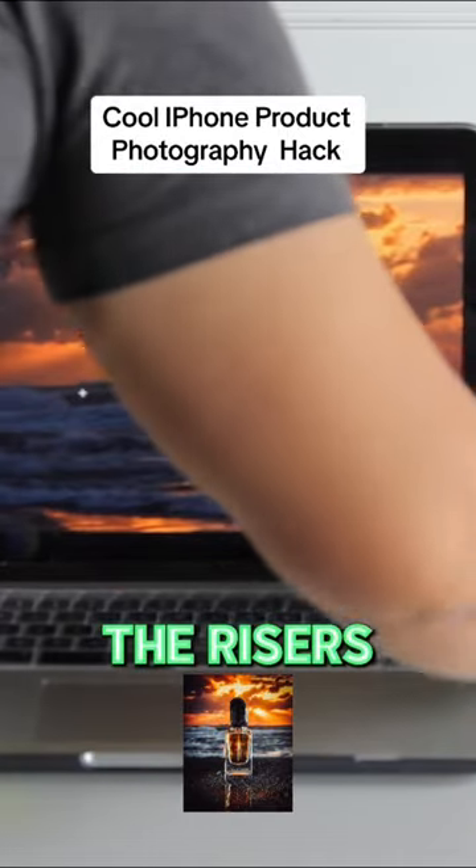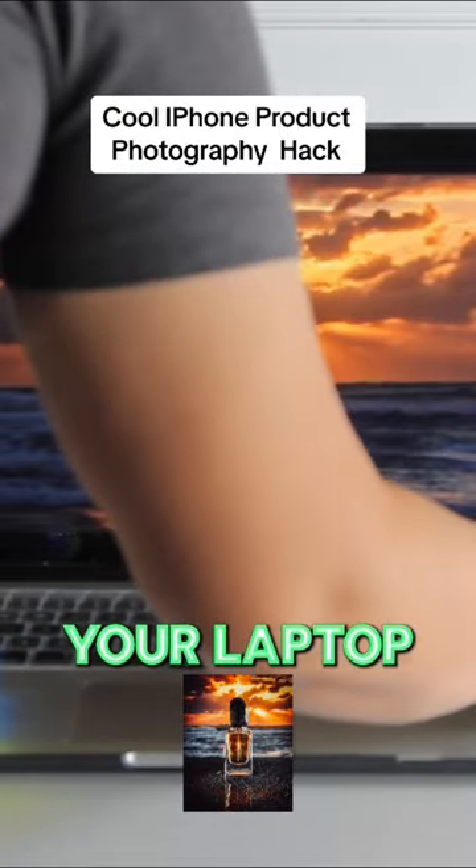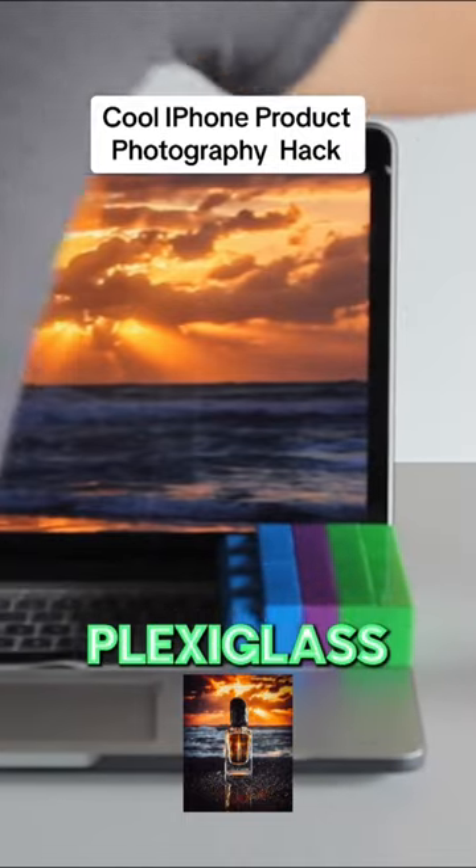Now you're going to set the risers on your laptop and put the plexiglass on the risers.